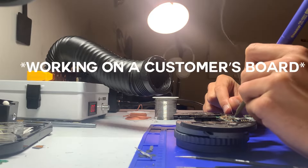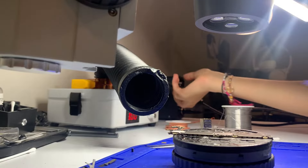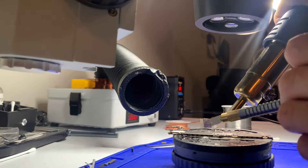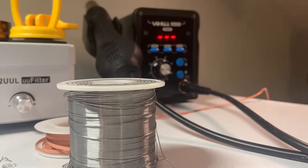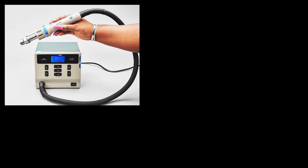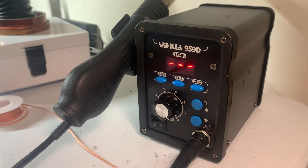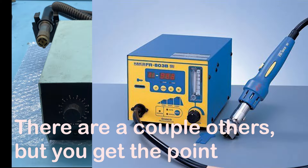I can be working on a customer's board and have my other hand on the knob turning it to whatever airflow I want — I don't even need to look. There's no latency between what I want to do and what the station does. If you're new to hot air stations, say hello to absolutely garbage interfaces. The only hot air stations with this kind of interface are the old Weller and the old $700 Hakko station. This is 70 bucks.